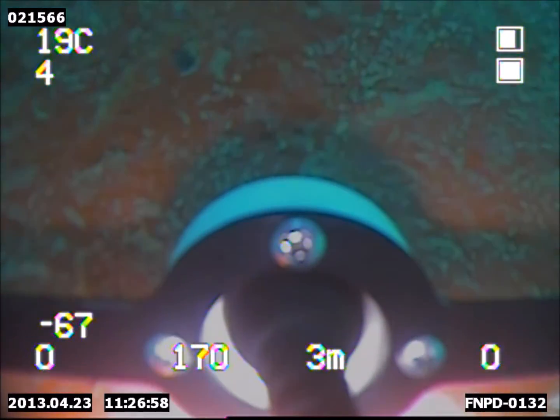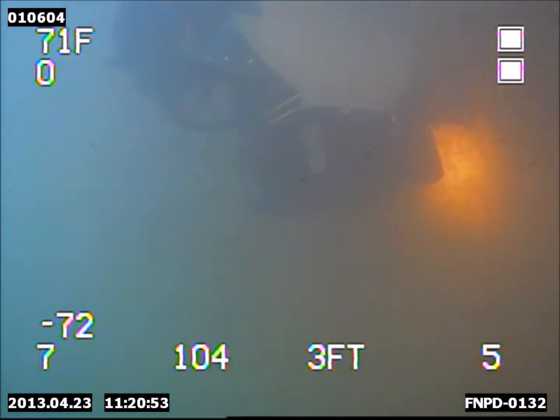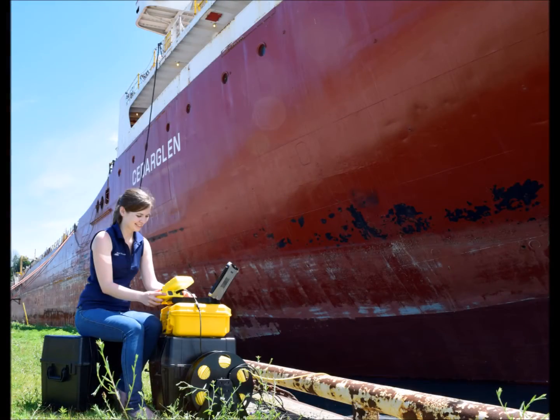From topside, the readings are captured to create a printable report based on the inspection, which can be paired with the visual inspection from the Deep Trekker ROV.